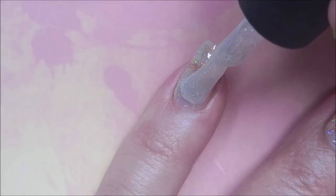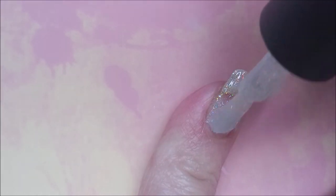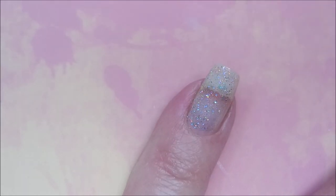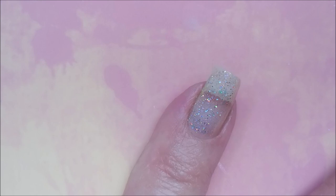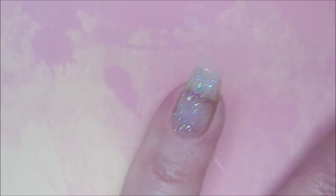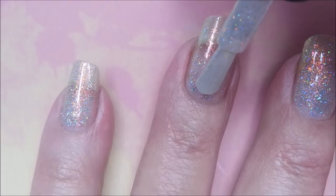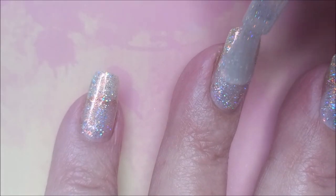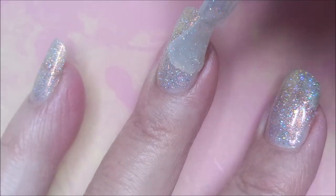Now I know it looks super sheer, and it is a little sheer — I'm not going to say it's not — but oh, what a pretty polish. This one is gorgeous. So that's one coat and here we go with our second coat. Now it's starting to really look ethereal. This looks like the color's in a bubble or something.